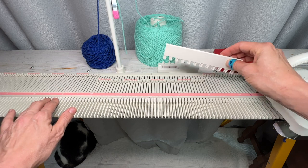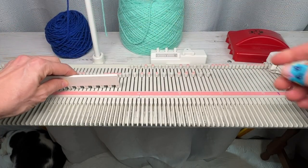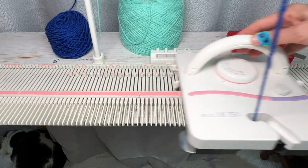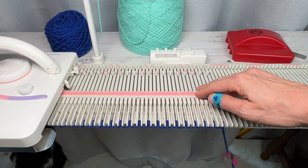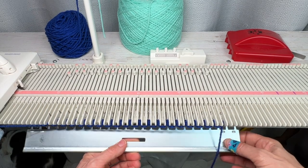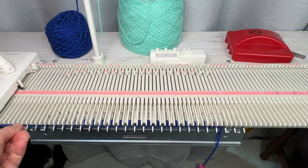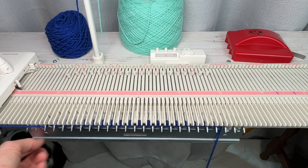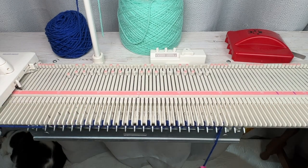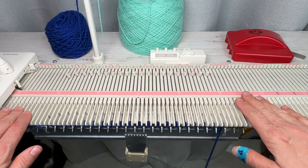I'm going to push every other needle back to non-working position, then knit across with waste yarn. I'll hang the comb with the prongs facing me — I feel like it stays on better that way and it's easy to get the yarn out as well. Now, to set up we normally pull all the needles back to work, but we're going to do this slightly differently.